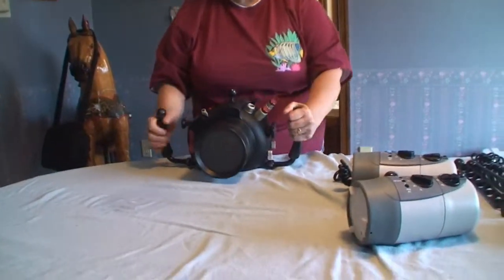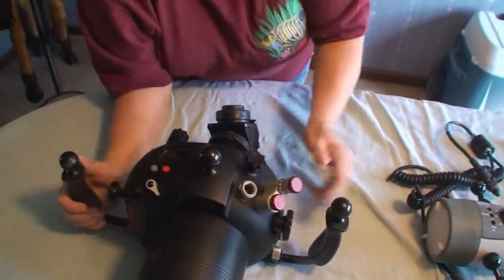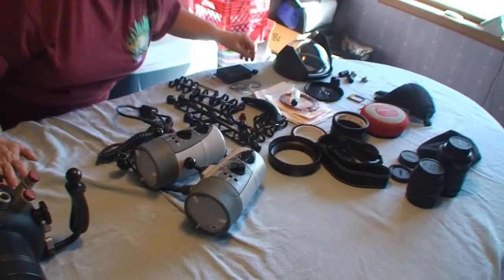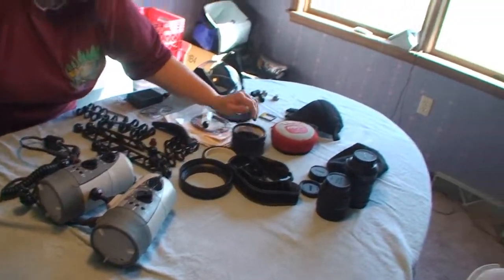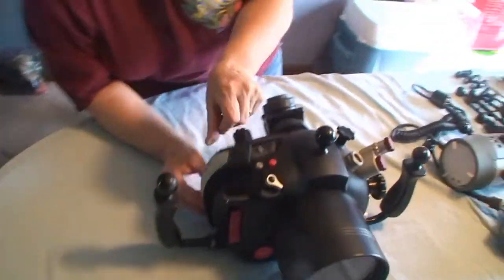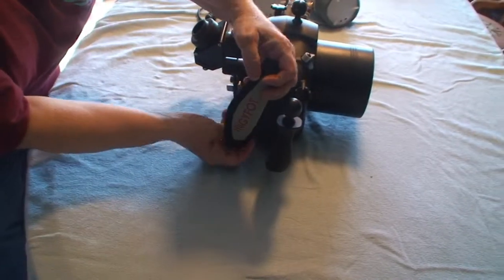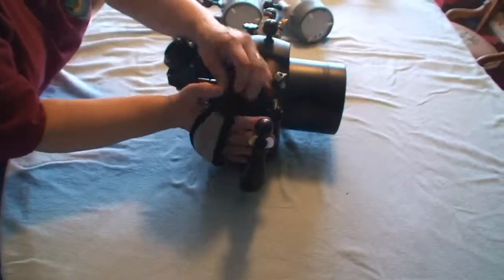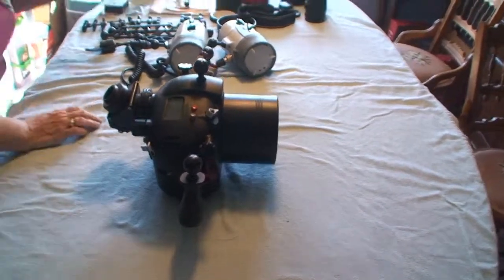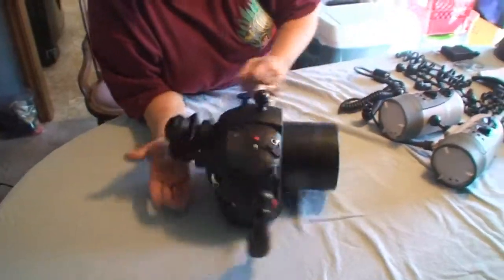The handles will come off, and if you're really doing a lot of shallow diving and want the least weight, you can actually put the handle right here — it's velcroed and fits right into the holes. You can actually just dive one-handed with this, and in the water it's not heavy at all, so it's very easy to dive one-handed if you don't want the handles.